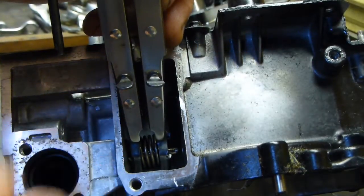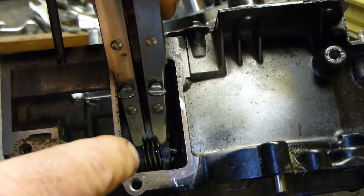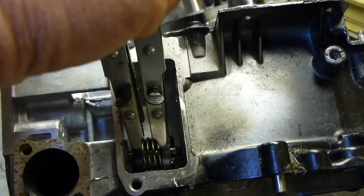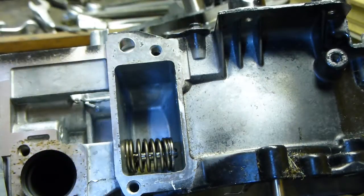Now you can push the compressor away from you towards the back of the engine. And that's pushed the narrow part of the keyhole slot onto the valve stem itself. Let me just undo the clamp, release the pressure off the spring and pull the spring out.